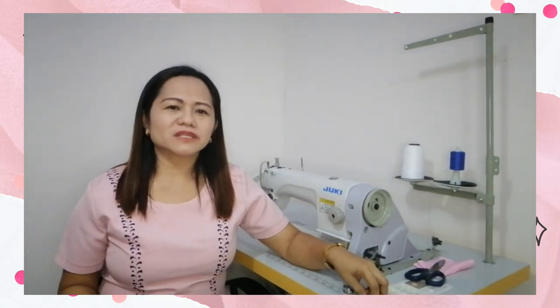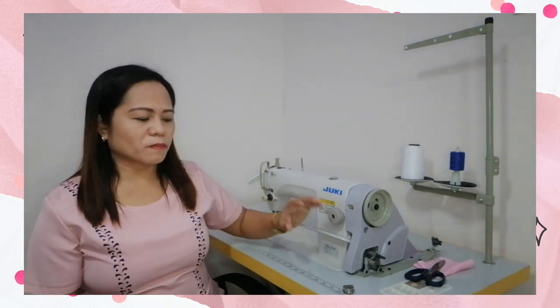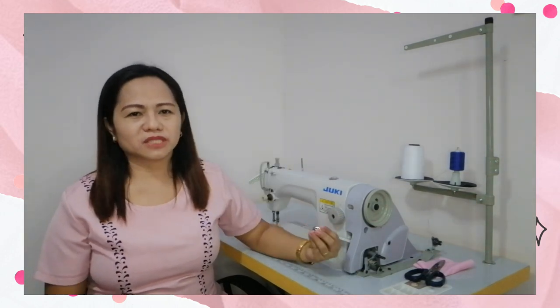Hi guys! Welcome to my YouTube channel. I'm Teacher Cell Mabuhay. So today, I'm going to discuss how to wind thread in the bobbin, and how to thread the upper and the lower part of the sewing machine.